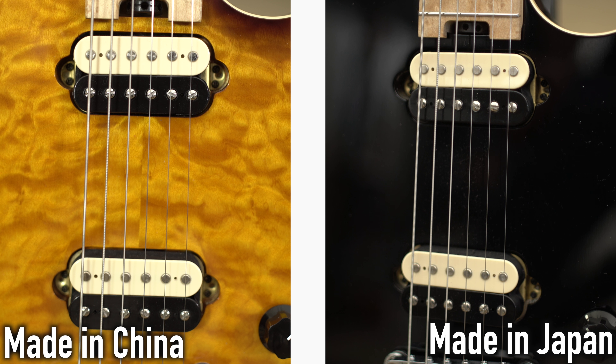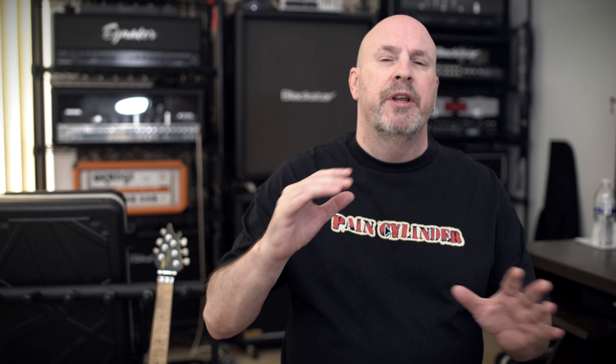Another thing about the Japanese and Chinese guitars: they have the exact same American pickups as the USA version. The pickups in the Mexican version are not the same whatsoever — they sound completely different. Some people say they don't hear much difference, but I don't think their ear is very good. Also very interesting about the Chinese and Japanese models: the neck pickup is actually more powerful than the bridge pickup. The neck pickup has a higher output than the bridge pickup in these EVH guitars.